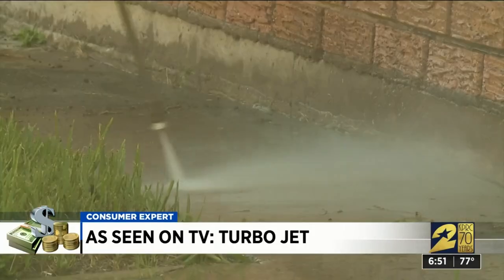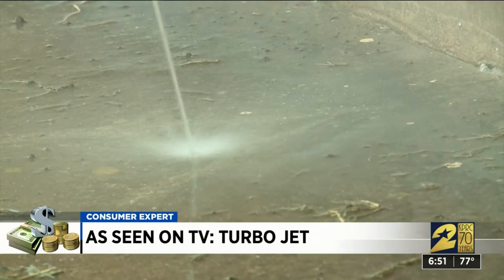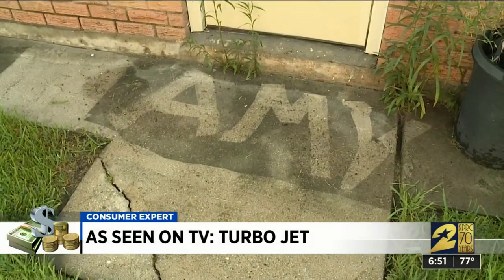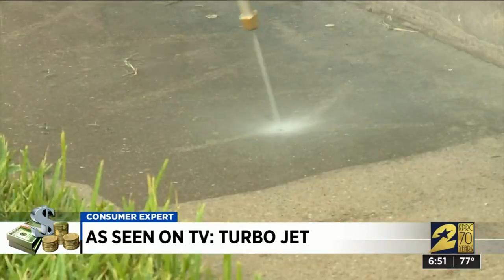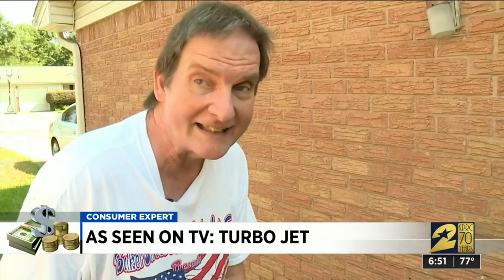He cleaned three surfaces with his pressure washer and then the TurboJet to compare results. First, an ode to yours truly on his concrete driveway. The pressure washer did it in one pass. The TurboJet took a lot more effort and a lot more strokes — and still didn't come out as clean. As Lineberger put it: 'I ain't got time for that.'